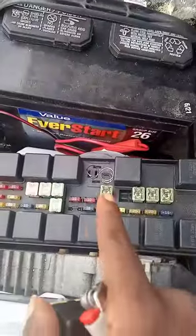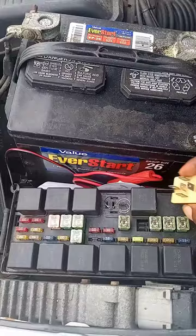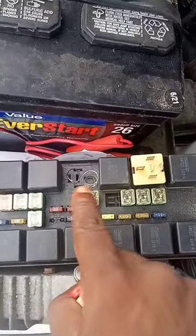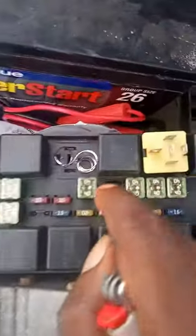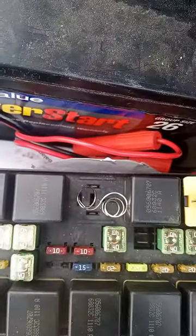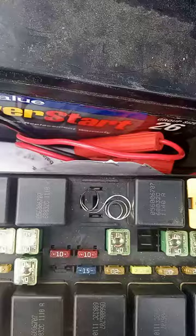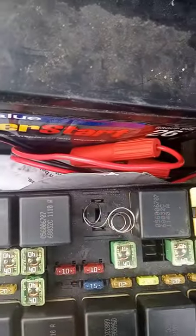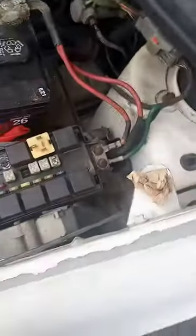There was a relay right here where these wires are. I've removed it and set it off to the side. Then grab some wire — you can use a paperclip, anything — to connect this one right here all the way to the one straight across. Anything that can connect those two together, and you're going to have your power always on.